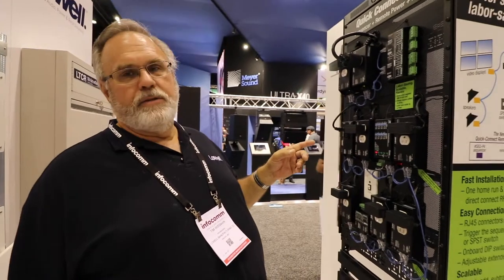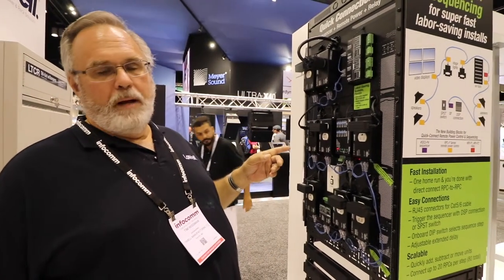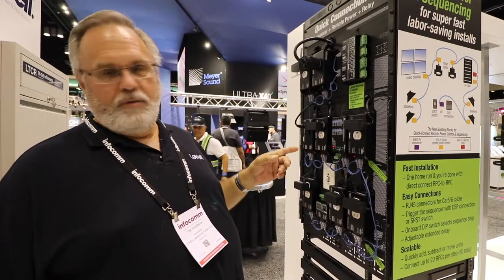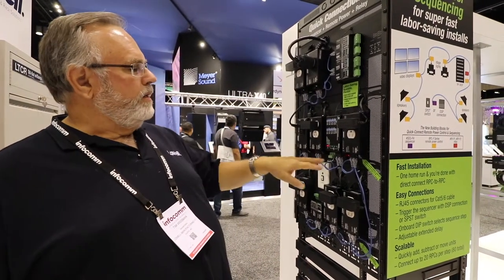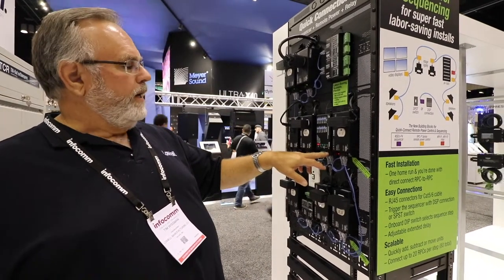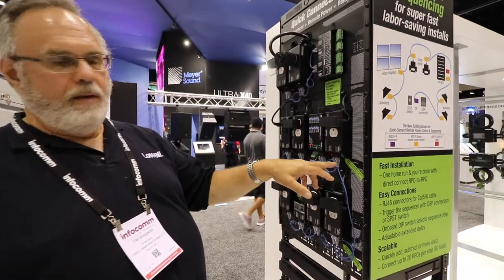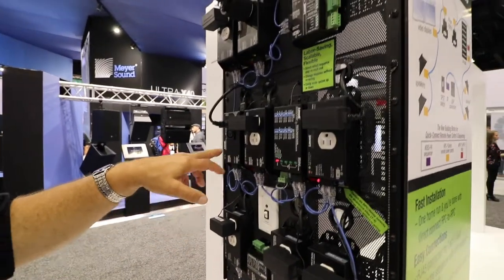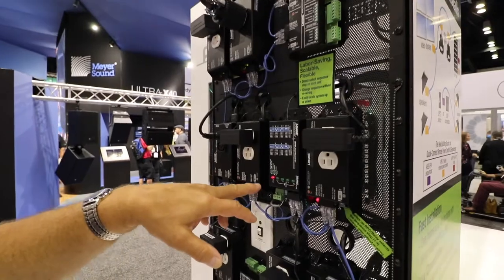This is our brand new RPC-P series, which P stands for parallelable, programmable, plug-and-playable, pass-throughable — anything you want the P to stand for. The point is that you have a sequencer here that has RJ45 jacks on it, and all you have to do is run CAT5 cable to each of the power control units, and they will turn on in whatever sequence you program them for.